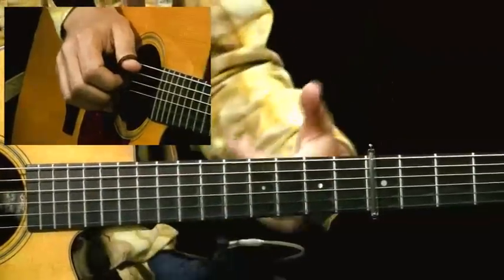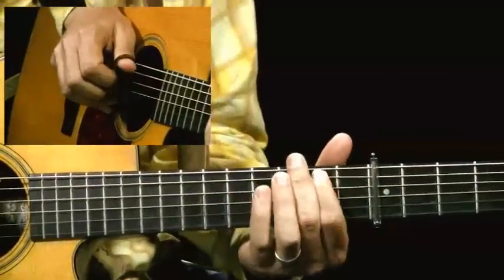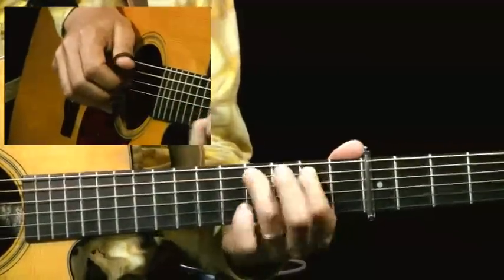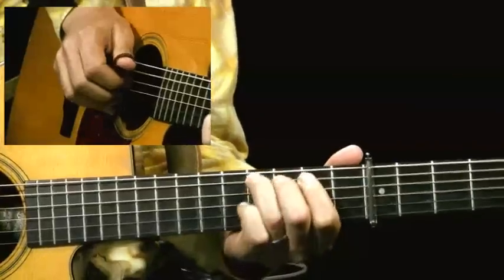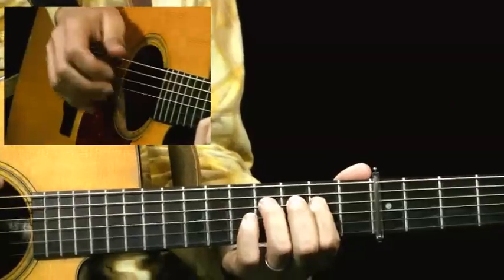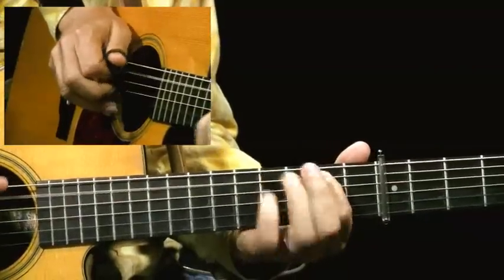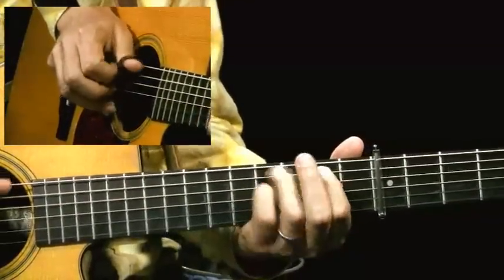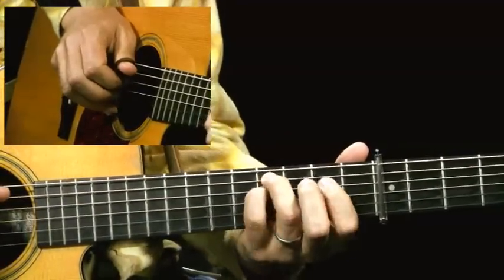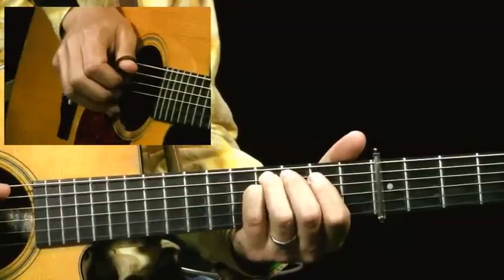And then a quick triplet — these are cool if you can get these down. What I'm doing for that is two hammer-ons: I'm hammering on to the second fret and the fourth fret. And then I alternate between the fourth string and the fifth string. So I'm playing second fret, fourth fret, and then fourth fret on the fourth string to the fourth fret on the fifth string again.